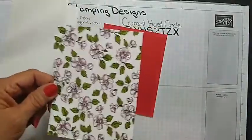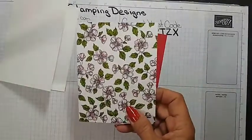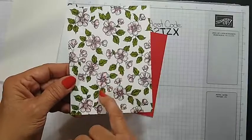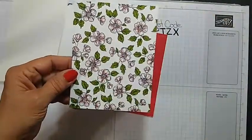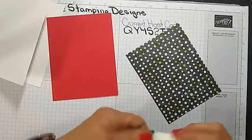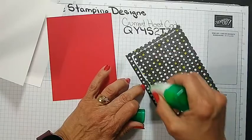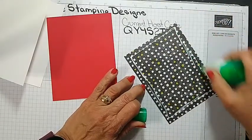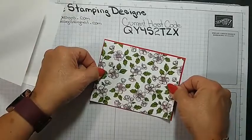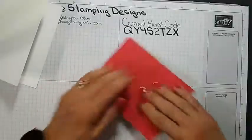This is a panel of the Perfectly Penciled DSP and I colored in the leaves with my Granny Apple Green and just the flower centers with light Flirty Flamingo. I'm just going to adhere this to a panel of Real Red using liquid glue, and then I'm going to adhere this to the card front. I use liquid glue, especially when I'm live because I need that wiggle room.